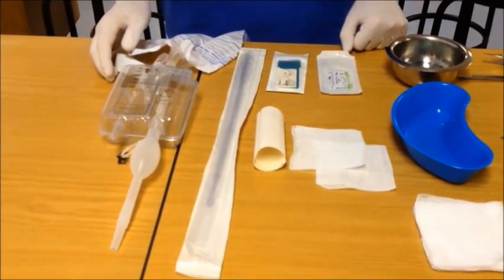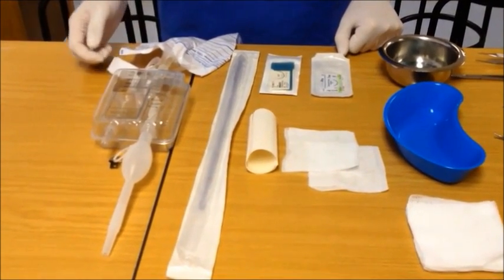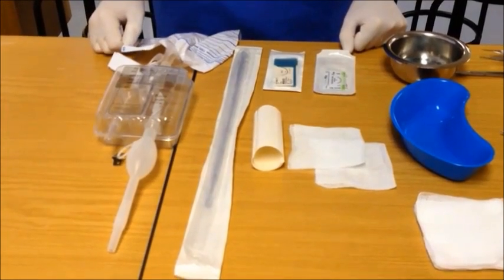You will also need the chest drain itself and a drainage system. There are various drainage systems available on the market ranging from the old underwater drain system to one-way box valve systems. Use whatever you have available in your unit.